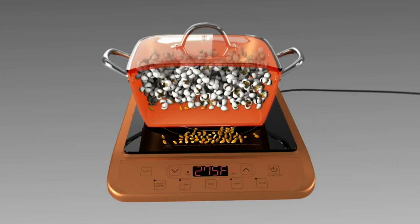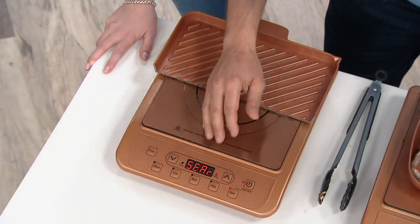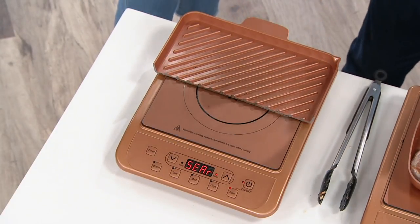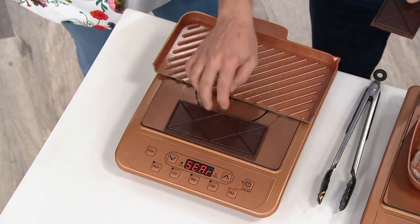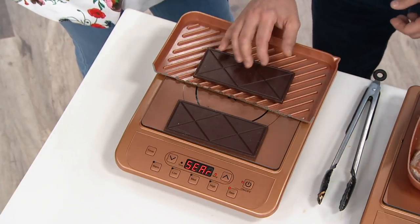So the cooktop doesn't get hot, but the pan gets hot. It's really an amazing technology. And we have a little chocolate demonstration — in the name of science, we're going to destroy some chocolate today. I put a chocolate bar right on the cooktop with it on sear, and we're going to place a bar here. This is a cutaway half pan.